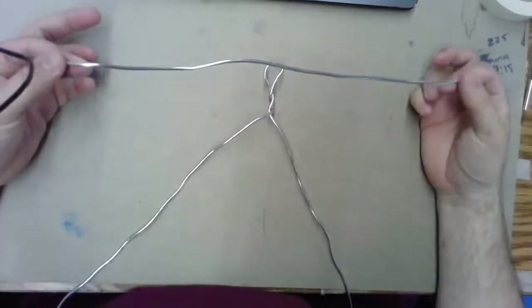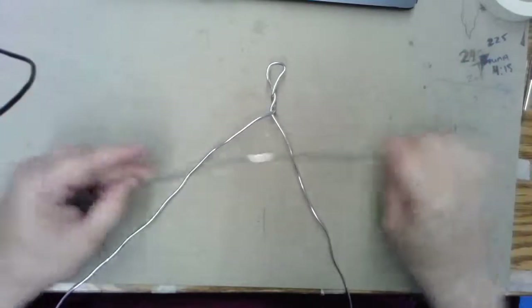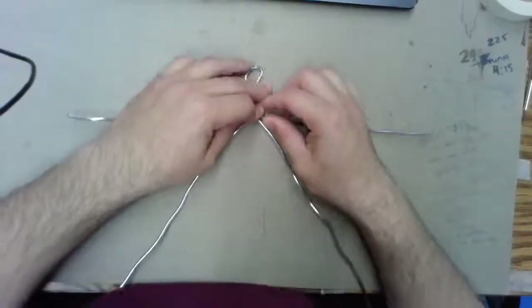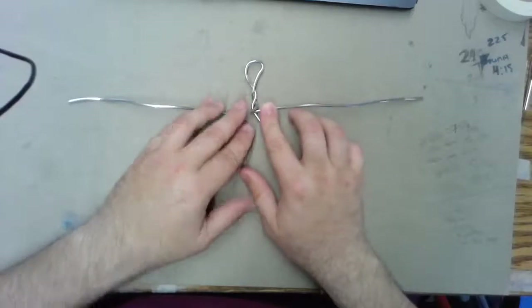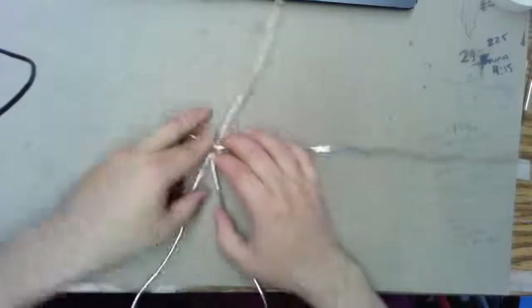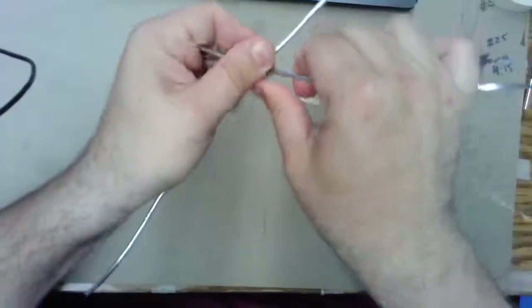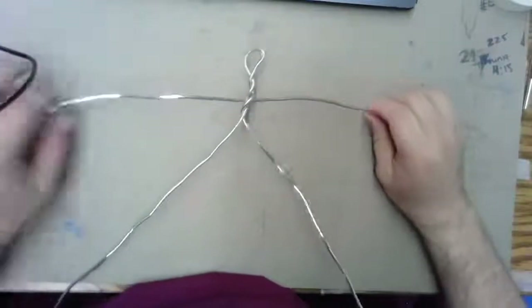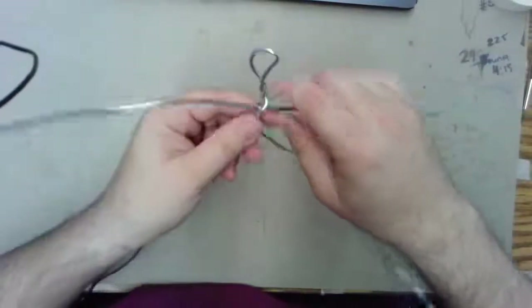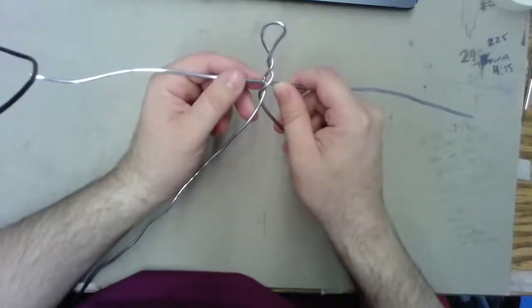Now grab the shorter piece of wire — this is going to be the shoulders and arms. Place that short piece of wire right in the middle of the twisted section, approximately at the middle. You'll be able to move it around later, so don't worry if you're not exactly centered — just eyeball it. Then twist the two main wires one more time so that short piece is trapped and attached in that loop. You now have three twists at the top, and the arm wire is secured inside.